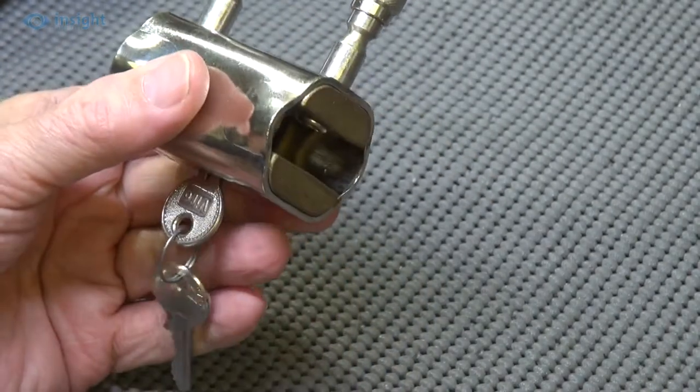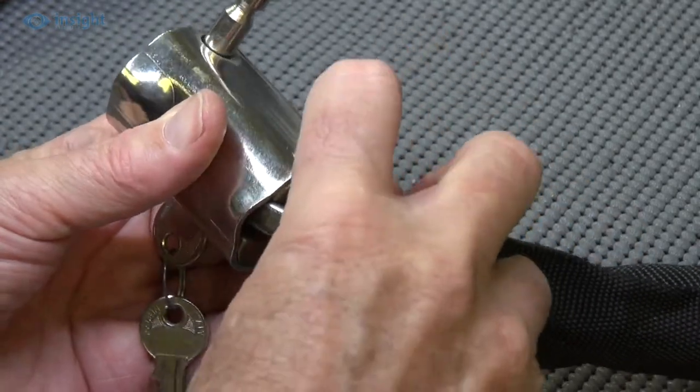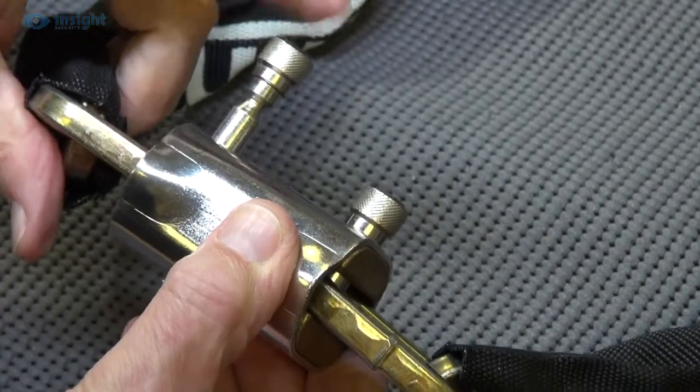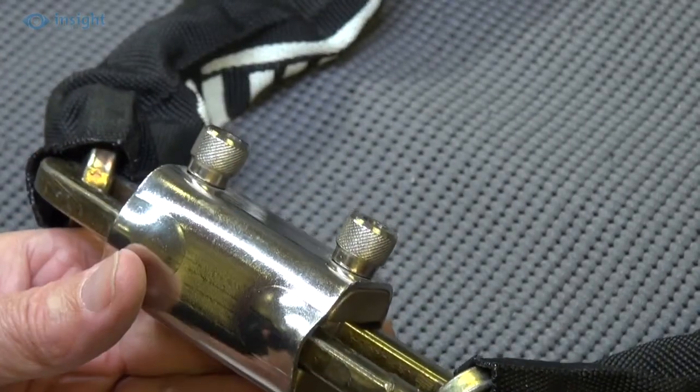To use, simply insert the end chain link into the lock and push down on the shackle. Then secure the other chain link into the other end of the unit. With both links in place, lock the unit by turning the key.